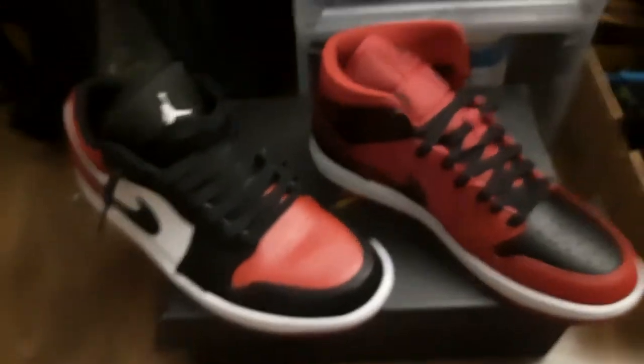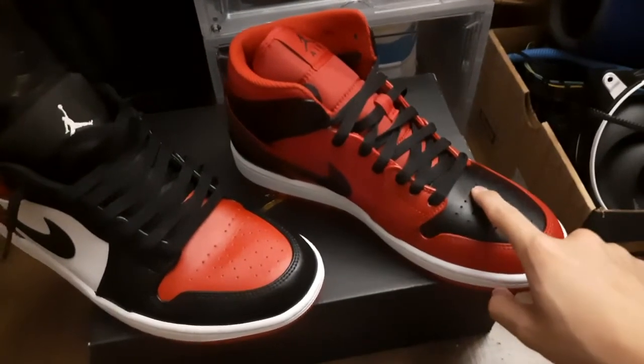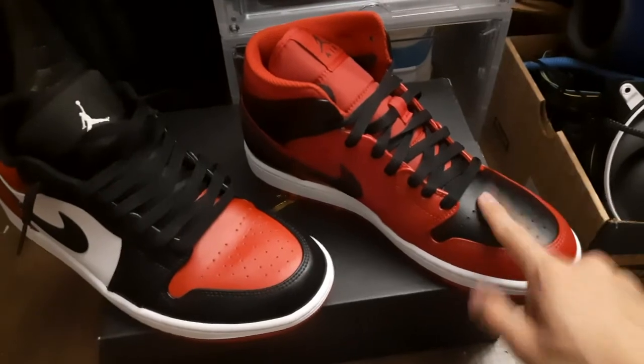Alright, that was an overview of the Jordan 1 Mid Reverse Bred. Thank you for watching — make sure to subscribe, like, and comment.